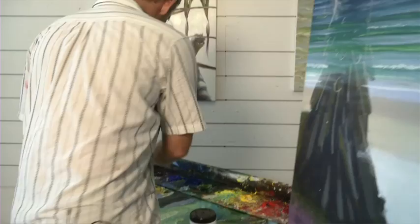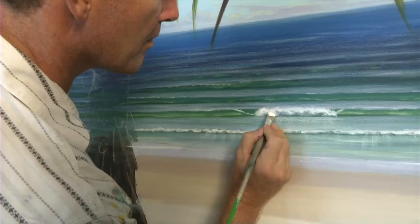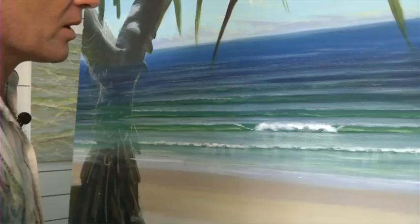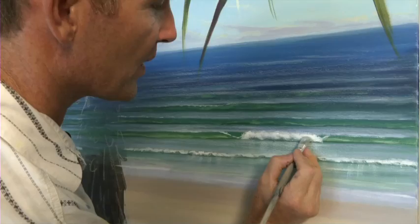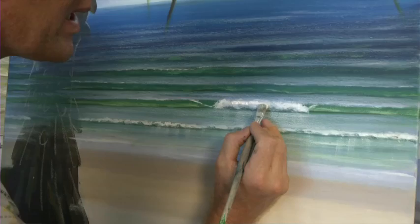Now I clean my brush and get pure white, and I build up the wave using that pure white to create the high spots. I can come back and just soften — while that paint's still wet — that transition between the shadows and the highlights. And again, punch it up with some more white.